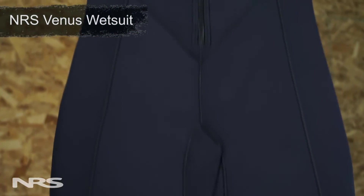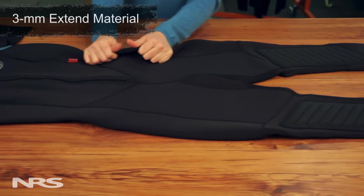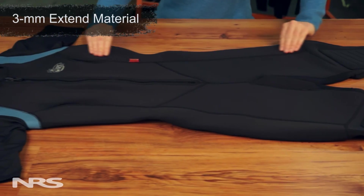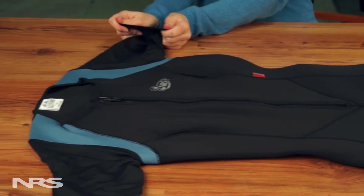The last suit in our women's wetsuit line is the Venus. This suit is a great option for women who have a difficult time finding a comfortable fit in our more traditional wetsuit sizing. What makes this suit so comfortable is the super-stretchy 3mm Extend material, which is used throughout the entire suit. This fabric has 30% more stretch than our other top-quality neoprene fabrics, which provides for a more comfortable and custom fit. This suit also includes spandex sleeves, which provide sun protection without constricting movement.